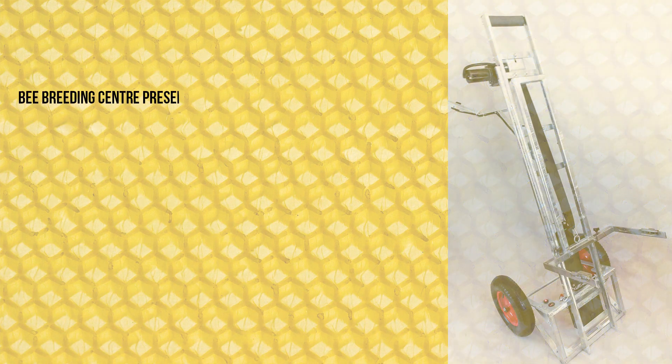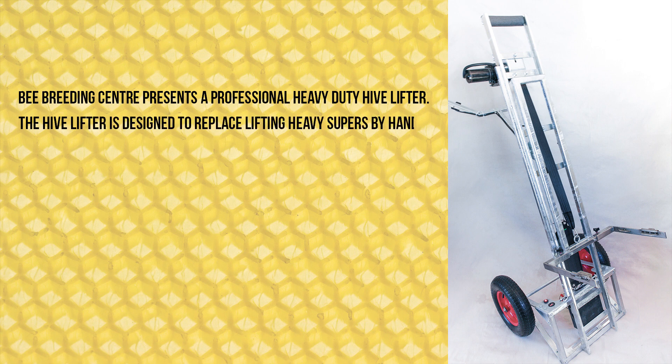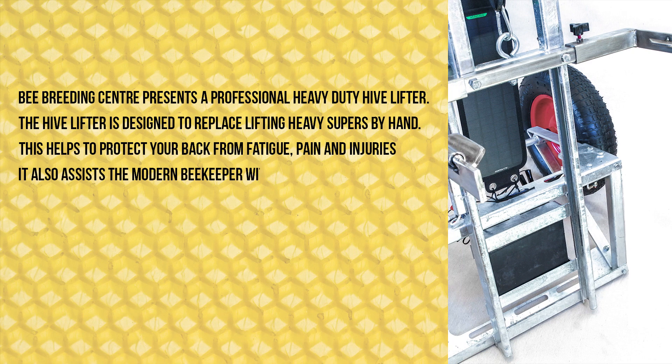Bee Breeding Center presents a professional heavy-duty hive lifter. The hive lifter is designed to replace lifting heavy supers by hand. This helps to protect your back from fatigue, pain, and injuries. It also assists the modern beekeeper with daily tasks.